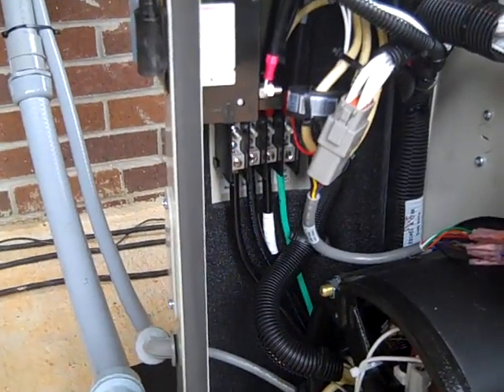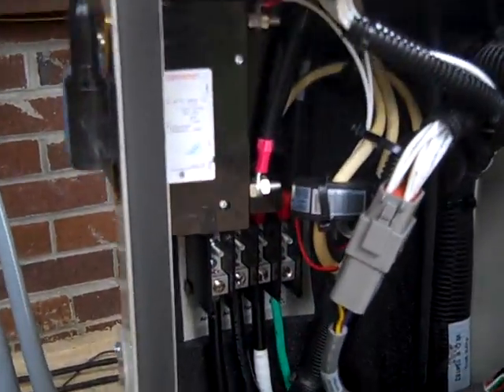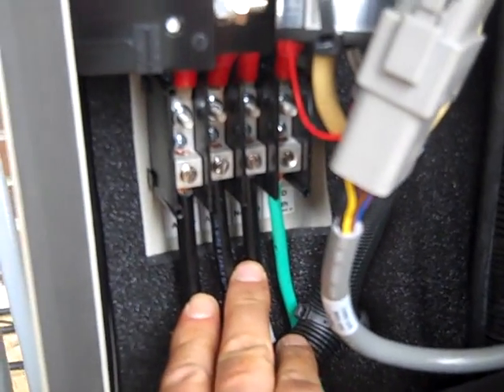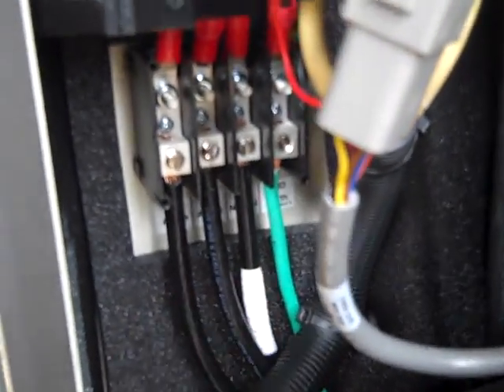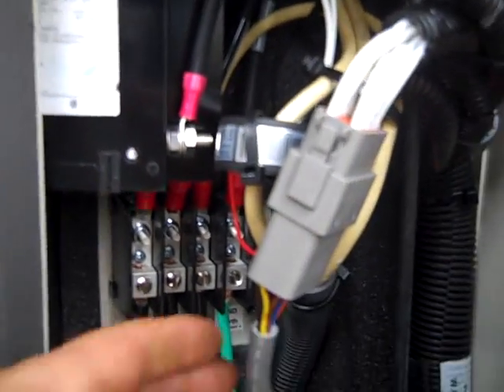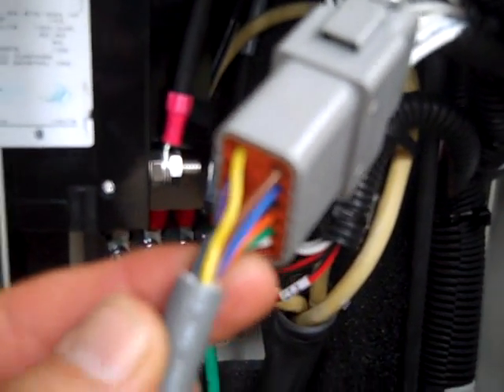I want to show you some of the controls and the hookups for this Cummins Onan. You'll see the wires to the transfer switch are hooked in here — you've got your two lines, a neutral and a ground. Then you'll also have the controls connected here; this plug goes over to the transfer switch, just splice that together. Fairly simple. All the controls and programming is done with this module.